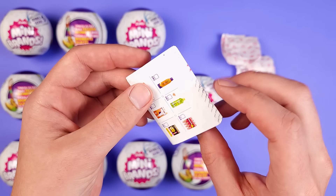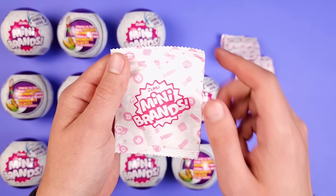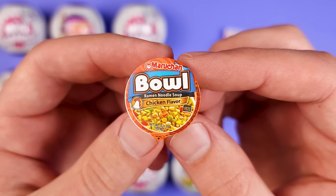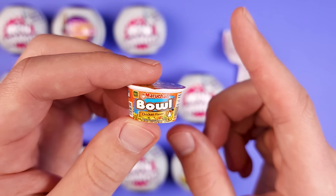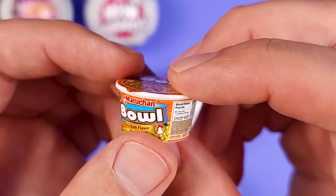We got our collector guide here, which we're gonna check in a little bit. All right, here we go — first ever mini from Series 5. We got a Maruchan Bowl, this time it's the chicken flavor. If you remember, Series 4 Wave 2 has the shrimp bowl. So it's exactly the same, just with shrimp flavor.